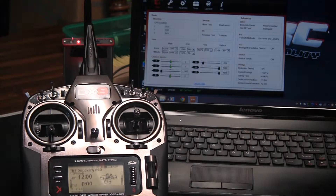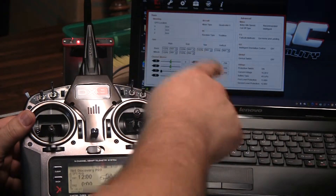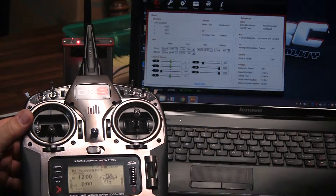Welcome to Joe's RC Pit. Today I'll be talking about how I got my DX9 linked to the Naza MV2 flight controller. What we have set up right now is our DX9, currently set up to our TBS Discovery Pro, which is out of the shot right now. And here on the software is the Naza MV2 software running in real time in the background.